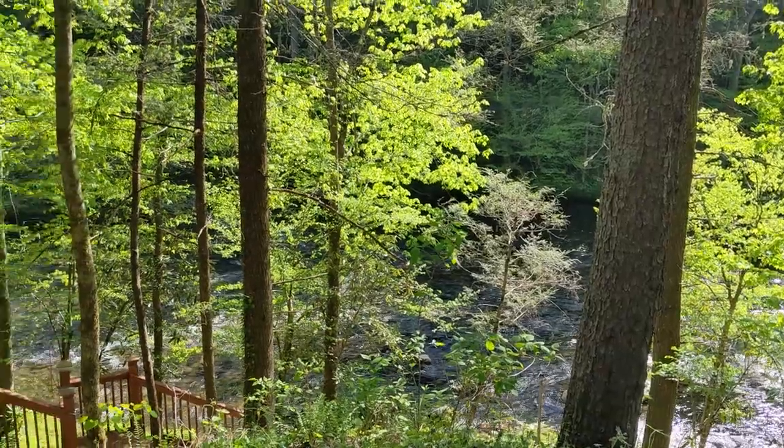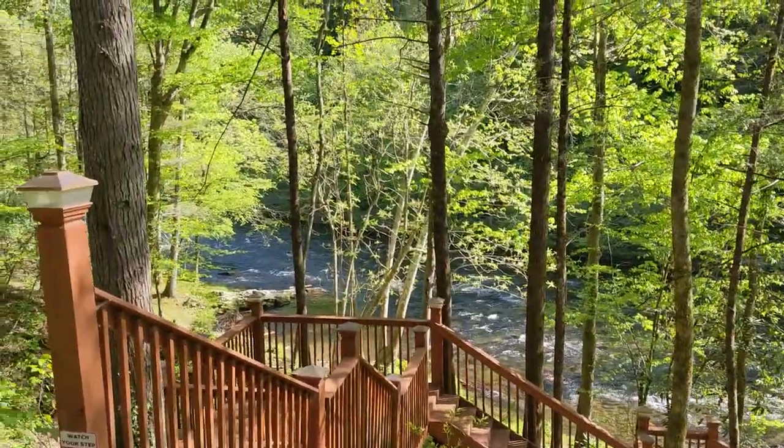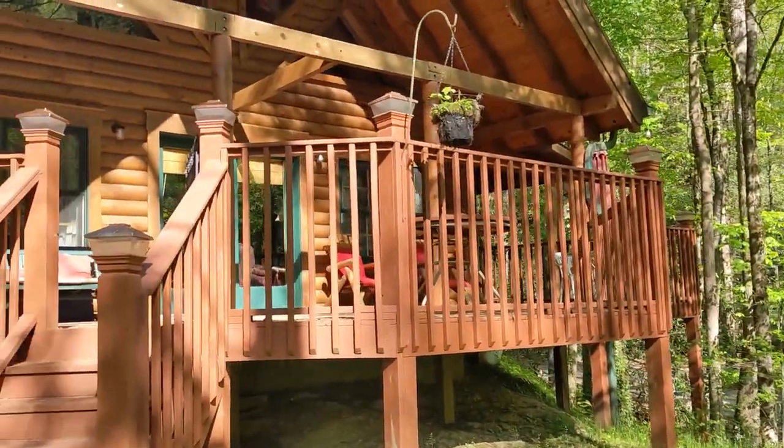We're going to go down here in just a minute and do a little bit of fishing. I got a new fishing pole so I'll show you guys that. Hopefully catch a few fish, but if nothing else we'll catch a buzz — you know how we like to roll. Let me spin this camera around and check out some of the scenery. There's the river right there.